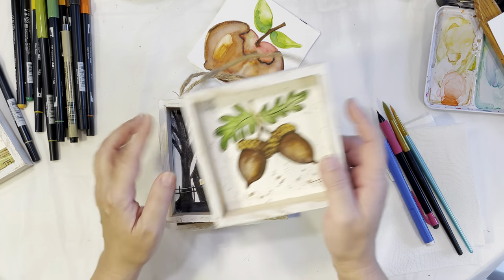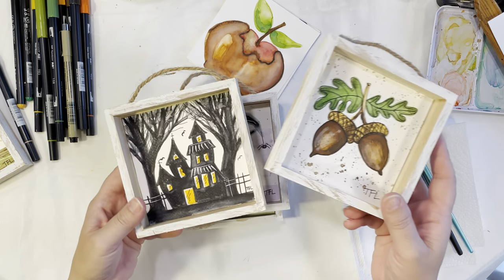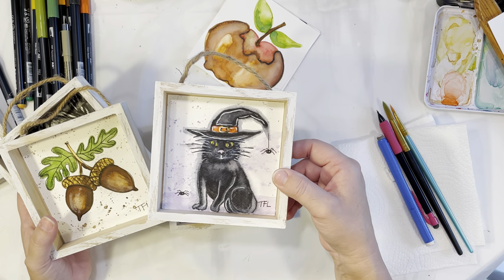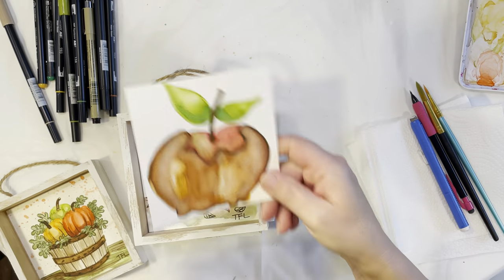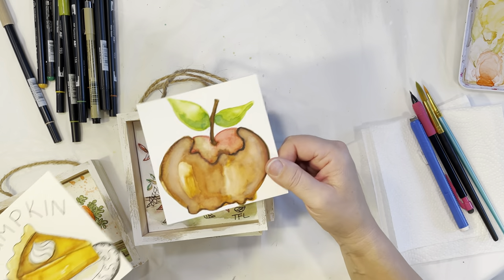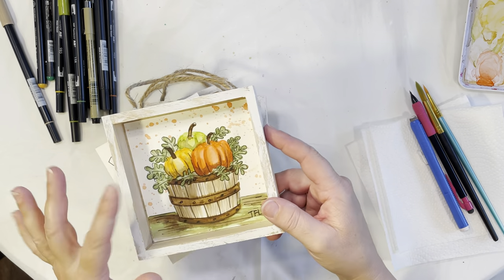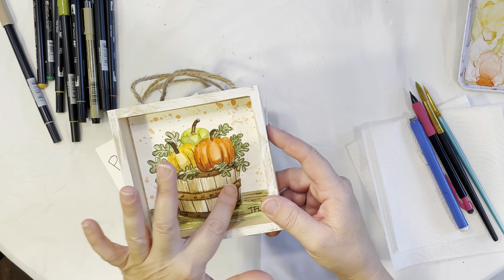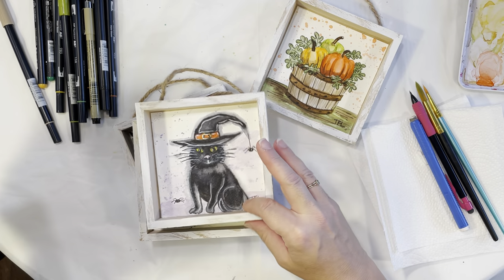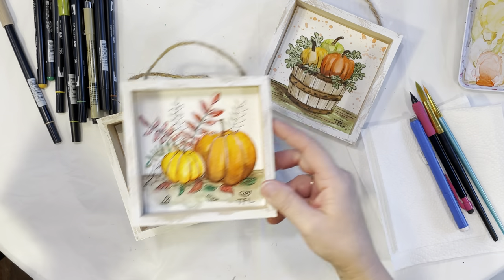I've been inspired to paint some fall watercolors lately — I know we're only in August but I can't wait for fall. I put together a couple of different watercolors: acorns, a haunted house, a little black cat wearing a witch's hat, pumpkins, a caramel apple, and a pumpkin pie. The one we're doing today is three pumpkins in a bushel basket.